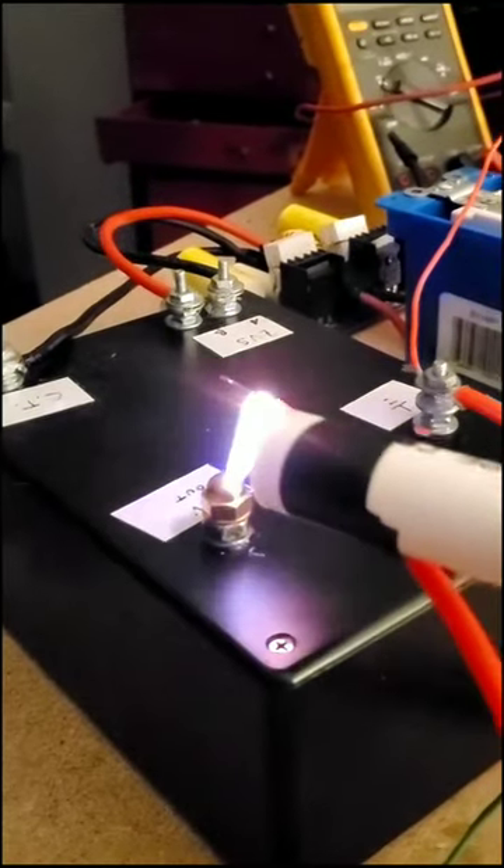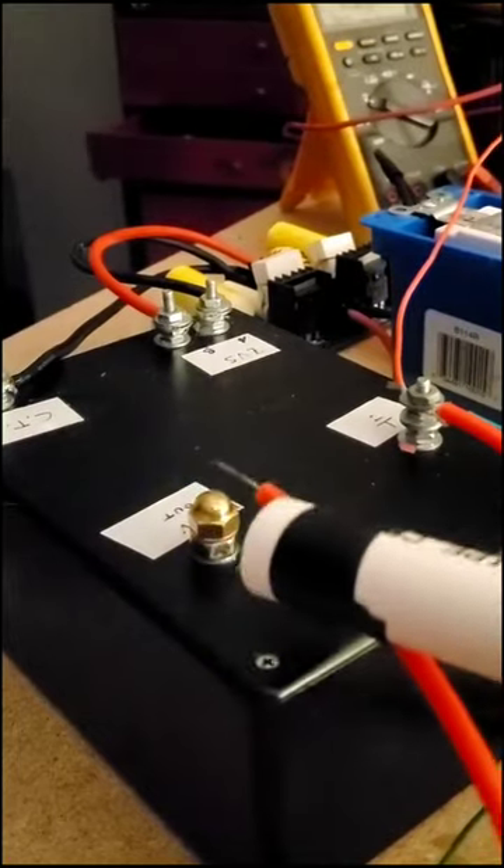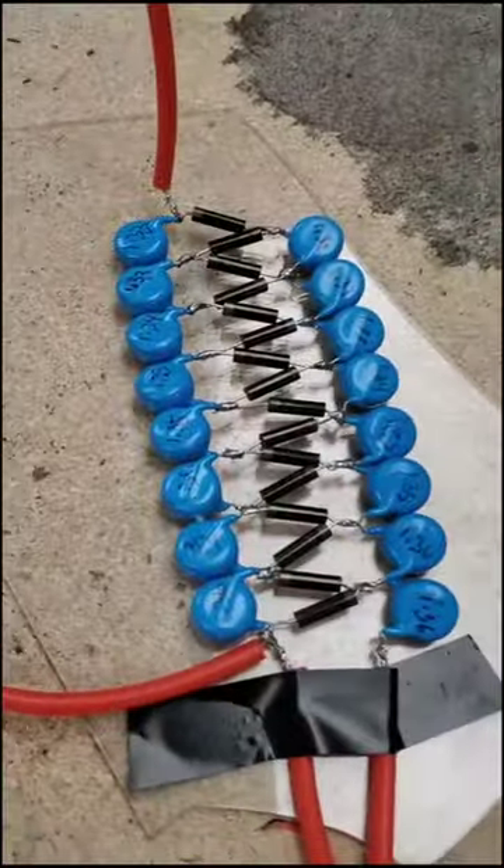So check it out. This power supply produces about 10,000 volts. When I hook it up to the multiplier, the arcs can strike at a considerably longer distance, which means the voltage is a lot higher.